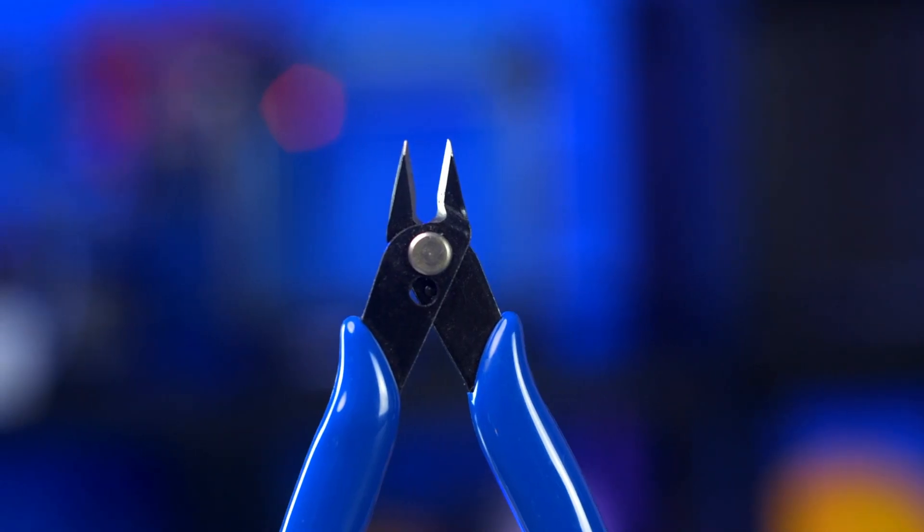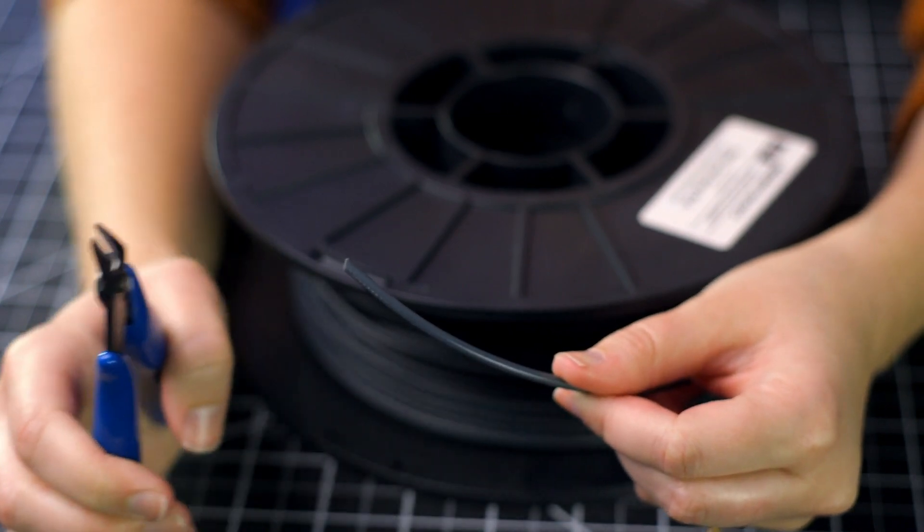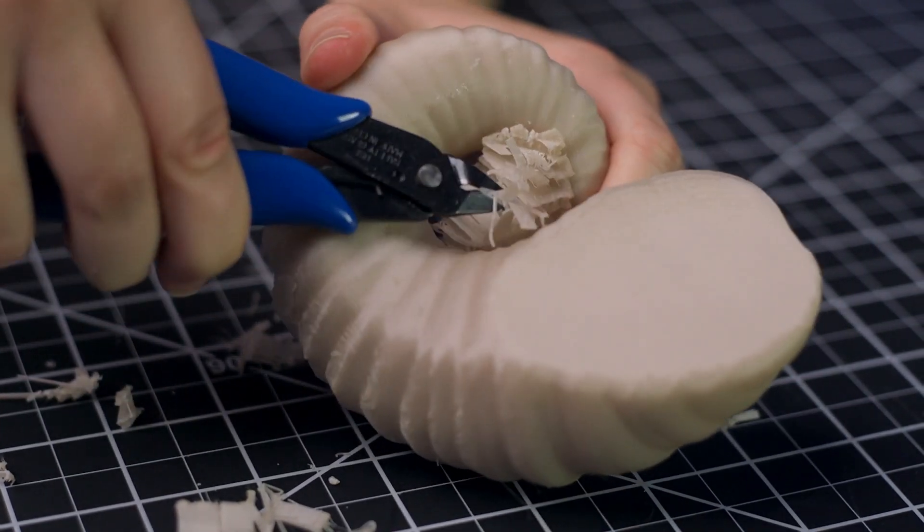Named for the fact that they're able to create flush cuts up against any surface, there are a lot of exciting uses for flush cutters in desktop digital fabrication. They're great for trimming your filament into a fine point before loading it into your extruder, for removing fine support structure from your brand new 3D print, and also for removing any blobs or impurities on problem areas of your 3D prints.